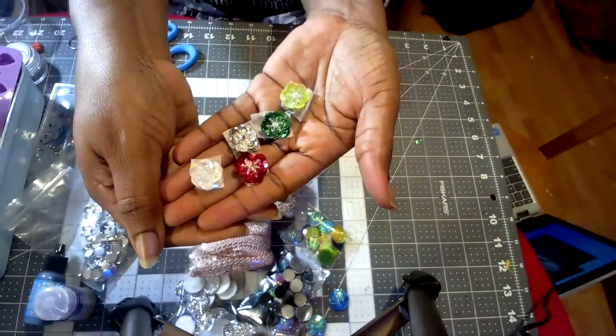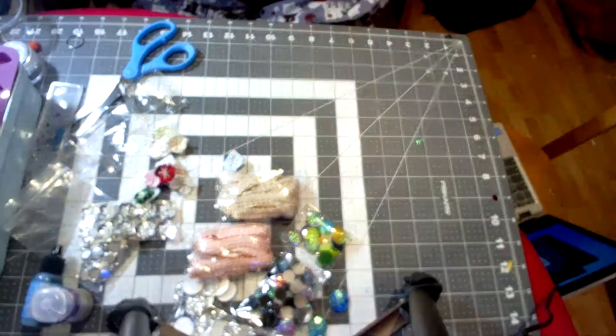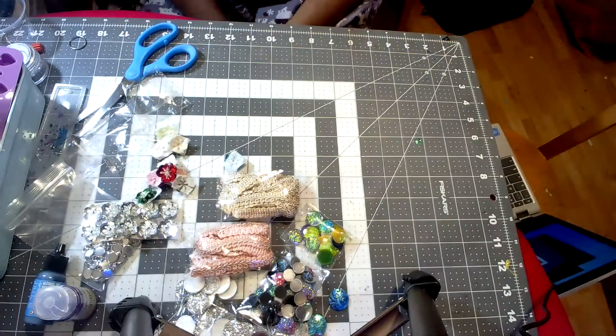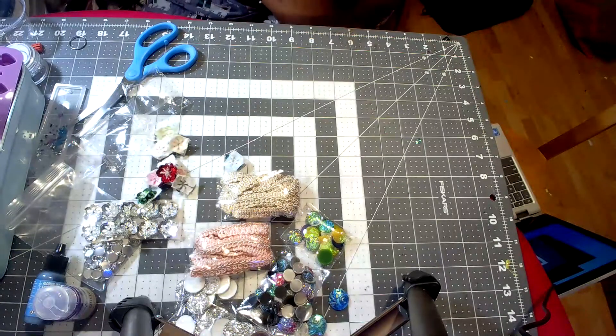So that's it for today's AliExpress haul — fun things to use in future crafting projects. I've probably got several more of these hauls to go, so hopefully there'll be some more interesting stuff. Anyway, thanks for joining me — I'll see you guys on the next video, bye!